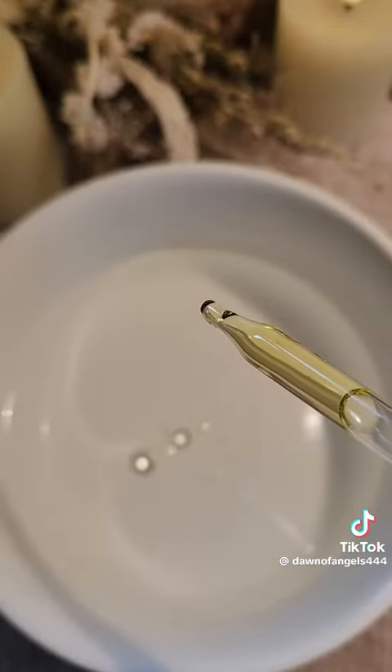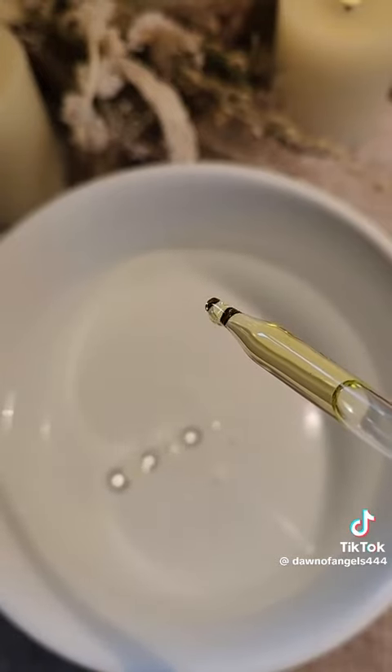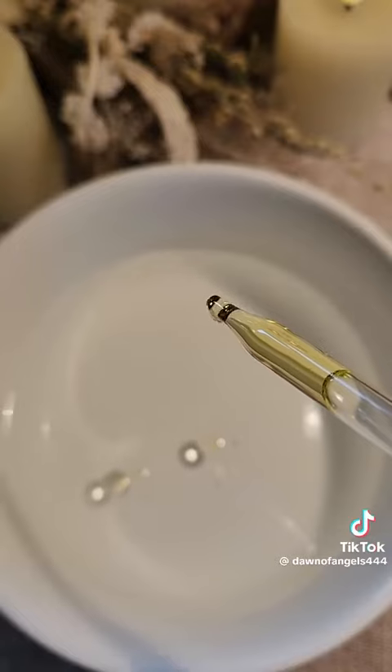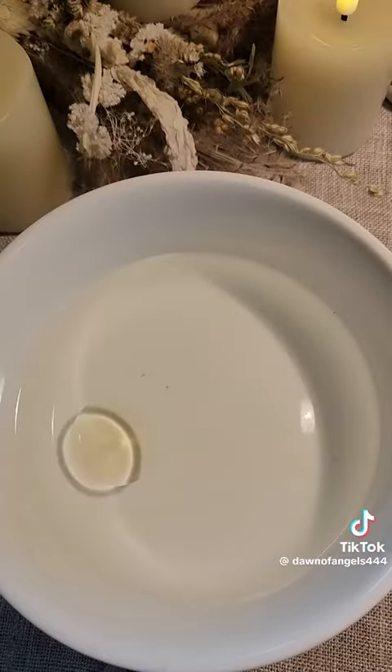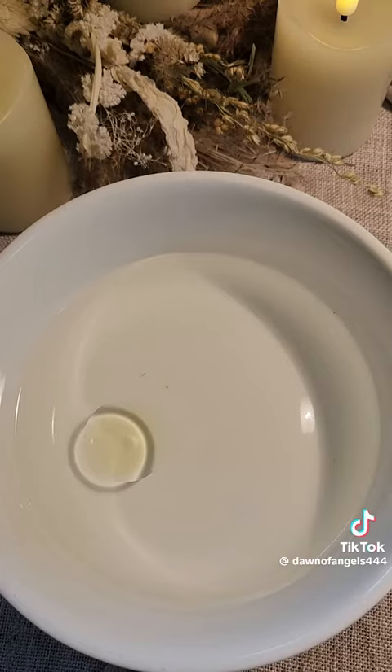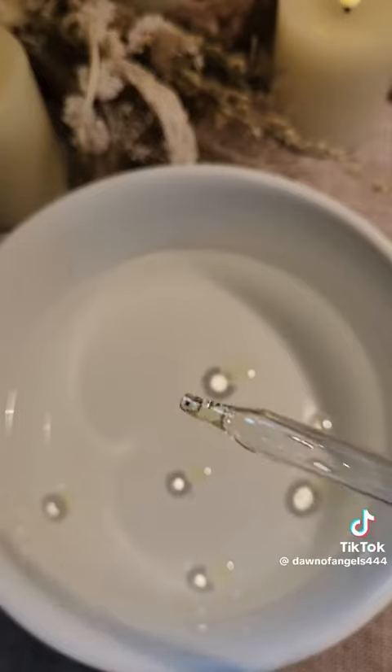Then with a dropper or a spoon, you're going to start dripping olive oil into the water — I use at least a teaspoonful. If your oil droplets form one big oil bubble, then there is no evil eye cast upon you. You want to see all the droplets come together within the first ten seconds.